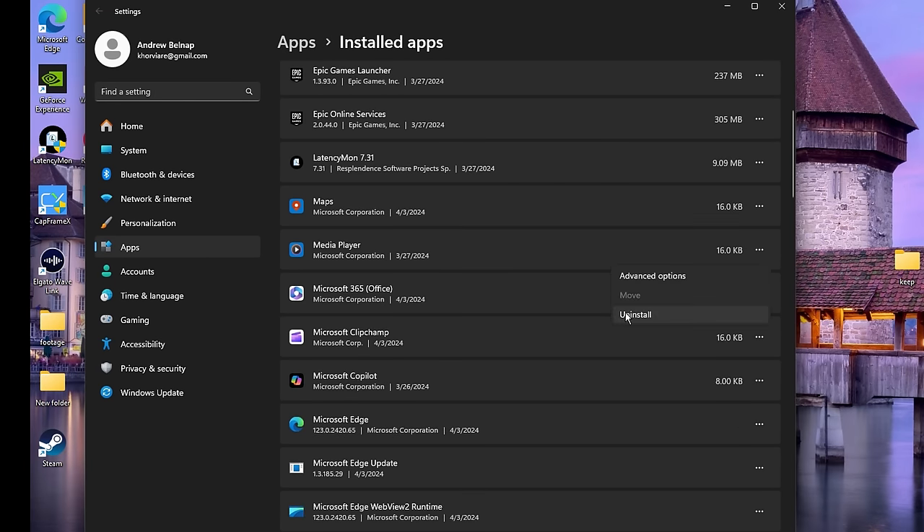Now that we're back we can go ahead and finish the deep bloat. Uninstall PhysX as long as you don't use it, then Outlook, Paint, Park Control. Next: People, Photos, Power Automate, Quick Assist, Solitaire and Casual Games, Spotify if you don't use it, Sticky Notes, Weather, Windows Clock, and Xbox — only keep those if you use them for specific games. Just go through and uninstall anything else you don't use.